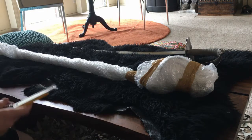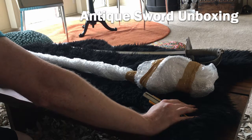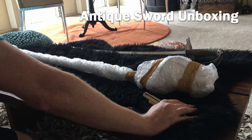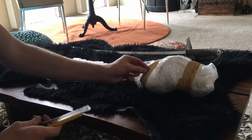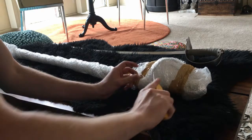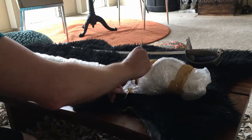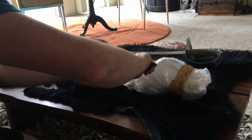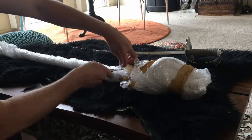I've never really done this before but I'm really excited because this is my first certified, verifiable antique sword. I also have a Dayak Mandau in my collection from Borneo, but it's hard for me to tell whether or not that piece is just sort of a tourist piece they may have made, or if it was actually something owned by someone from the Dayak tribe.